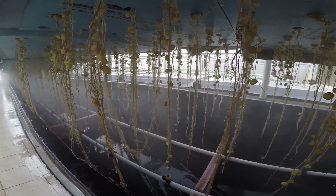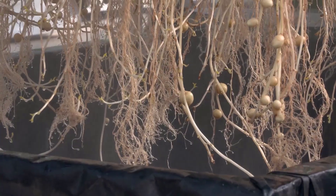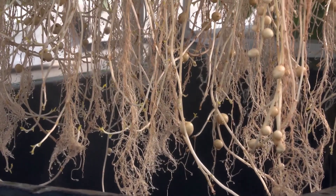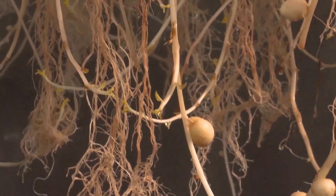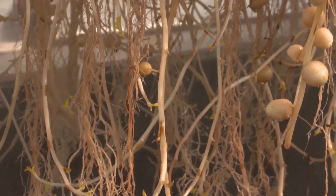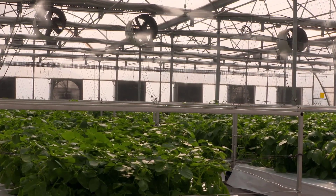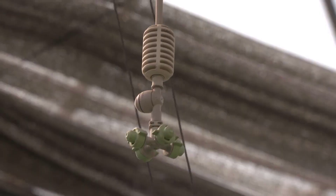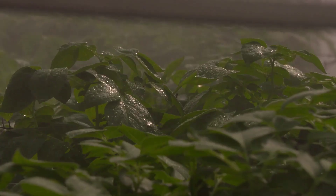The heart of the potato aeroponic technology's water system is the booster pump. This system pressurizes the nutrient solution and propels it through a network of pipes to misting nozzles positioned near the potato roots. The booster pump system is designed to maintain consistent pressure and ensure that the fine mist created is evenly distributed to all plants in the system.